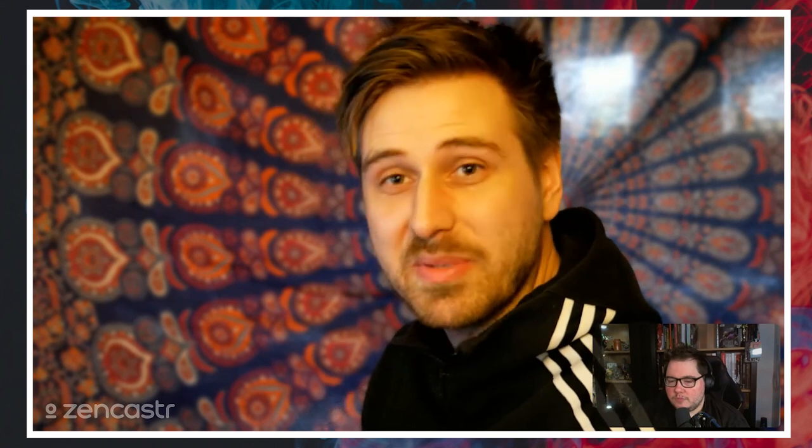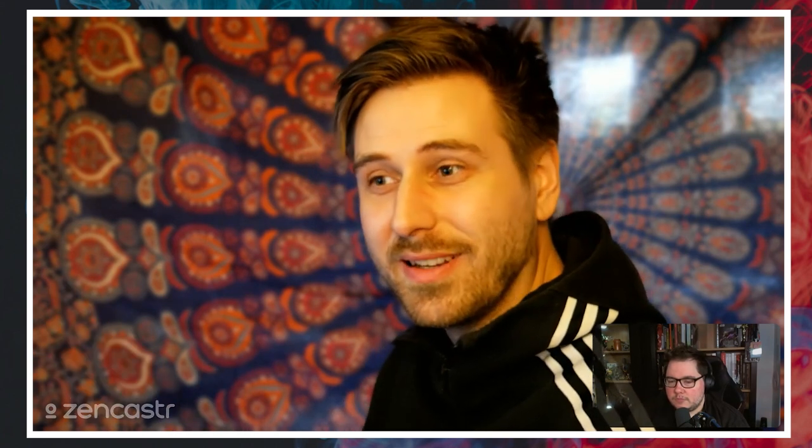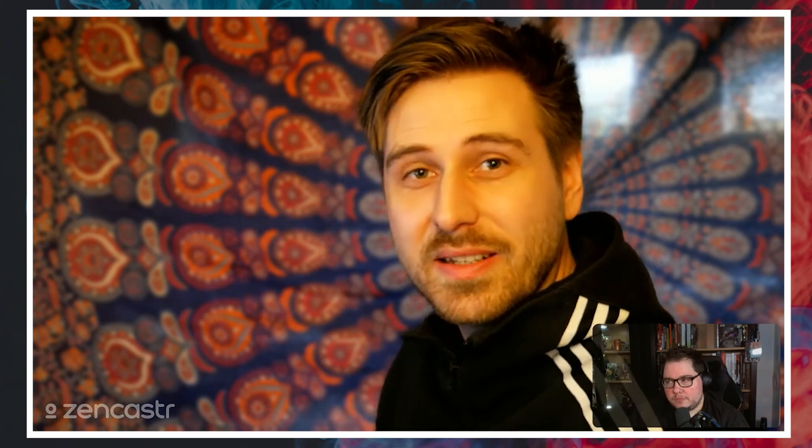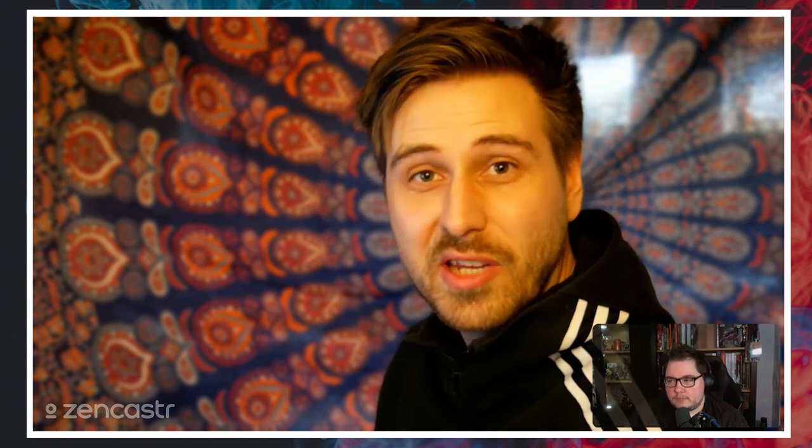Hey Gordon, nice to be here. For anybody who doesn't know you at this point — I'm sure there are a few — can you give a quick intro to who you are and what you do? My name is Esben Rasmussen, I also go under Esben Lash, and I've been working in the video game industry for almost 10 years as an illustrator. My main thing has been creating worlds, characters, and everything connected to that — telling stories and communicating emotions.